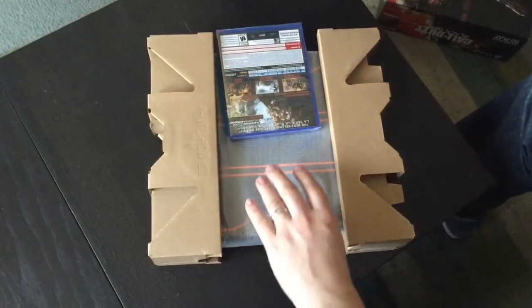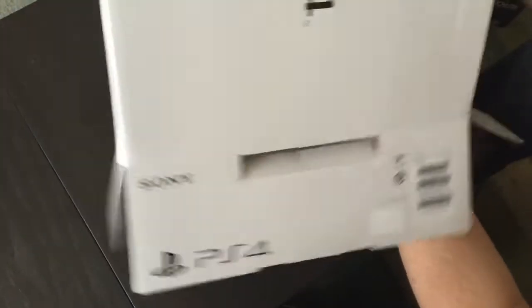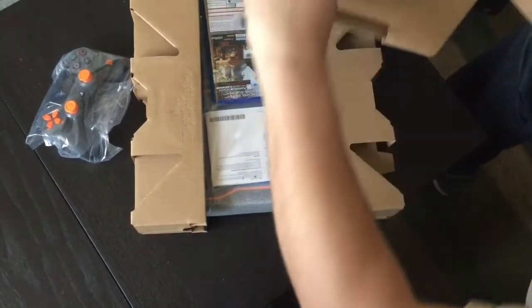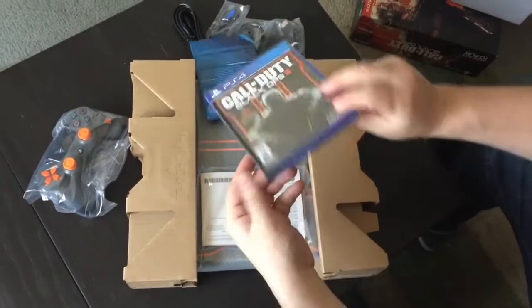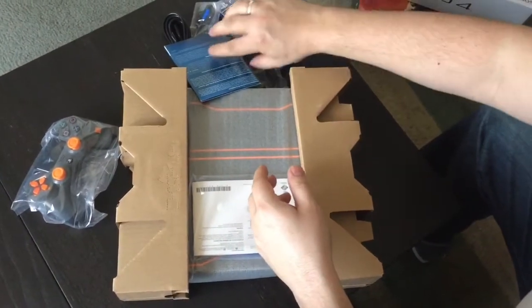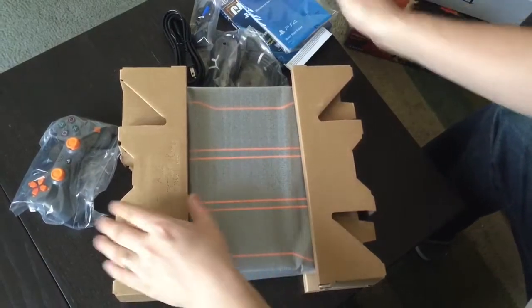Pull the console out. Some other goodies buried in the box there — shake them out, pull them out. There we go: controller, wires, and Call of Duty Black Ops 3. Papers, and PlayStation Plus docs.